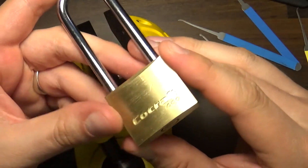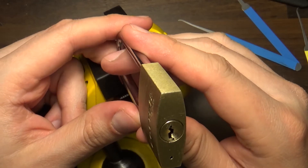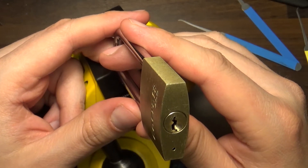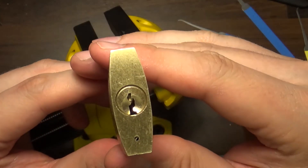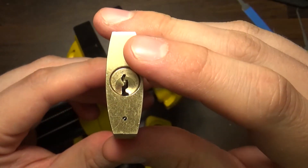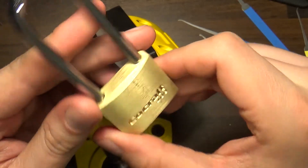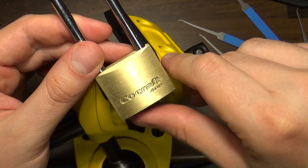Definitely some security pins in there — I think pins one, two, three, and five are the spools, and the fourth one is the standard pin. And here you go, that's your S-shaped keyway at the top. So, thanks for watching and again, don't forget to like and subscribe. This is the Picky Swede.